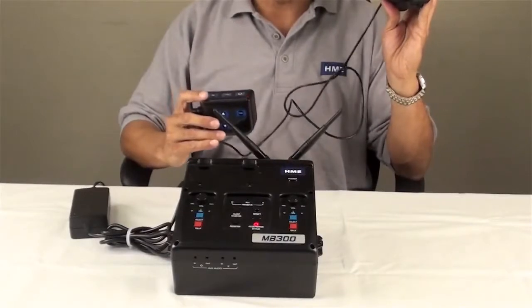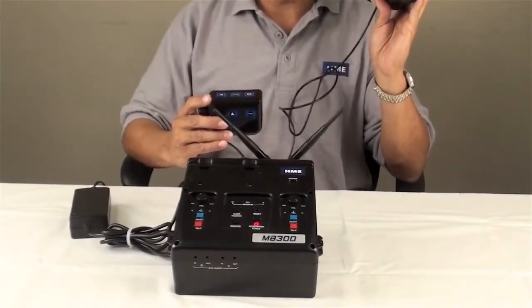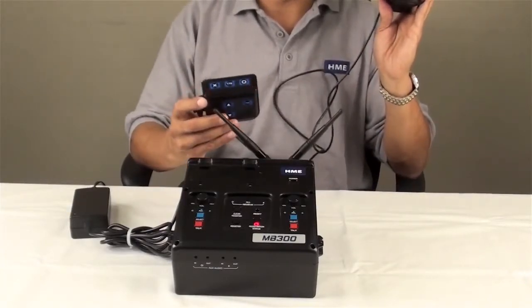If you listen to the headset, it's going to give you certain prompts. Eventually it's going to say, begin registration. At this point in time, we're just going to wait for the communicator to pair up with the base.